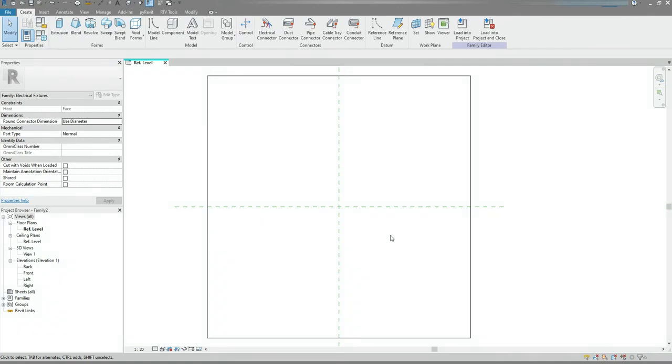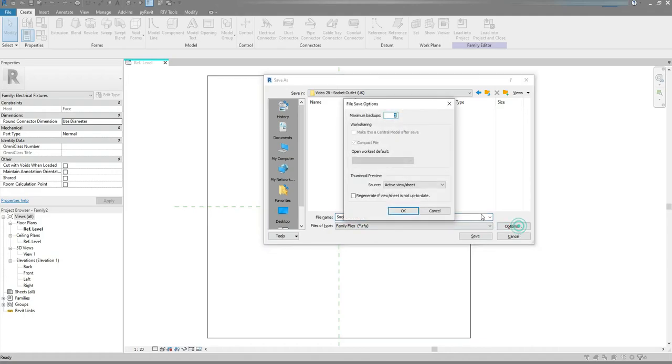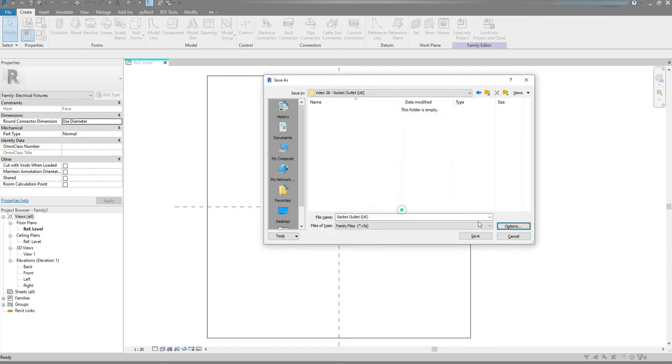On my keyboard I'm gonna press Ctrl S to save the file. Find the location. I'm gonna call it Socket Outlet UK and from the Options I'm gonna change Maximum Backups to 1. OK, and hit the Save button.